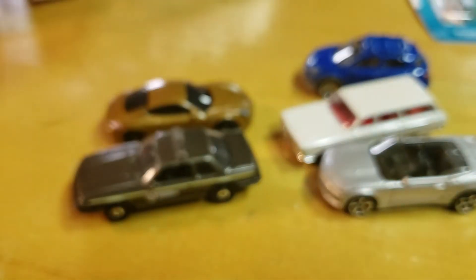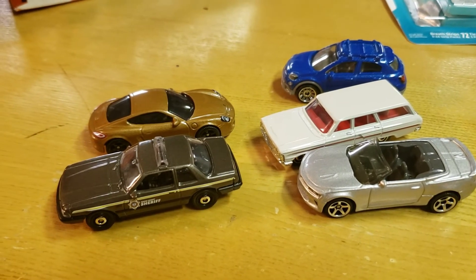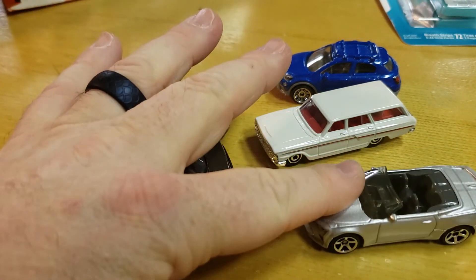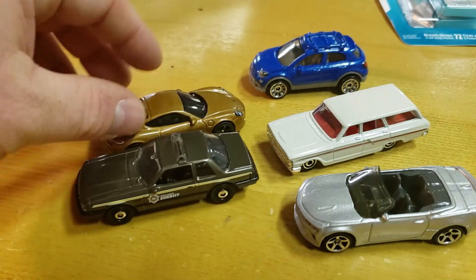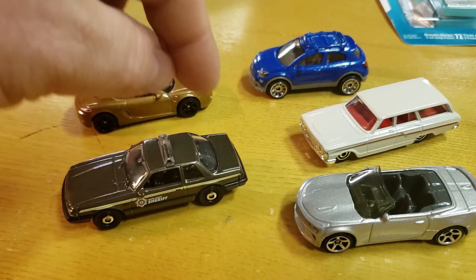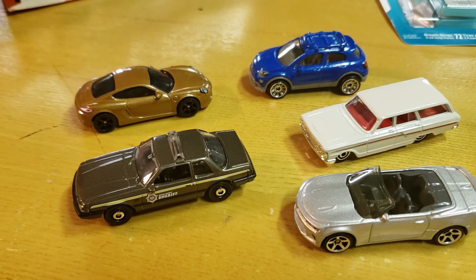If you like any of these cars, be on the lookout for the 2020 Matchbox MBX Highway 5-pack. You'll get the 2016 Camaro, the Ford Fairlane, the Fiat 500, the Porsche Cayman, and the Fox Body SSP Mustang from Boone County Sheriffs. Thanks for watching — don't forget to like, subscribe, leave some comments, and check out the rest of the videos.